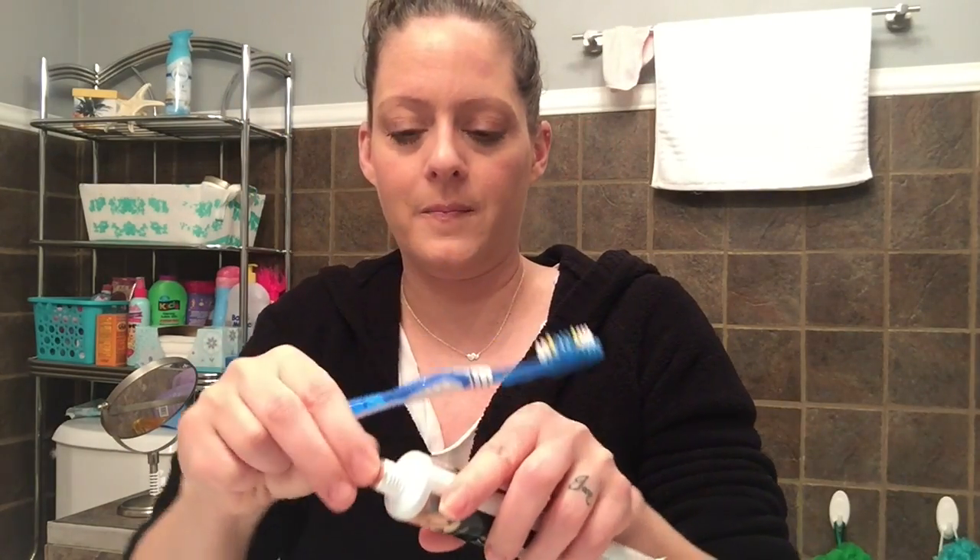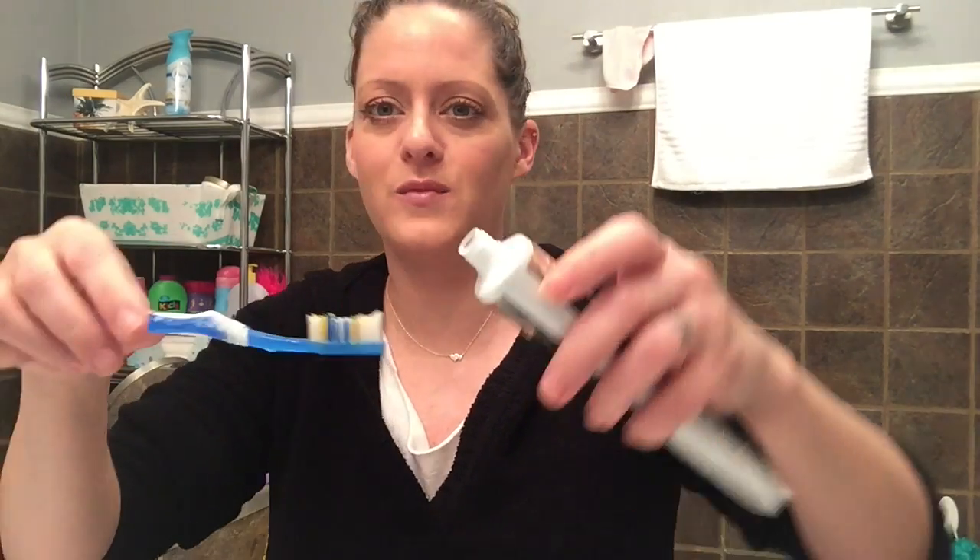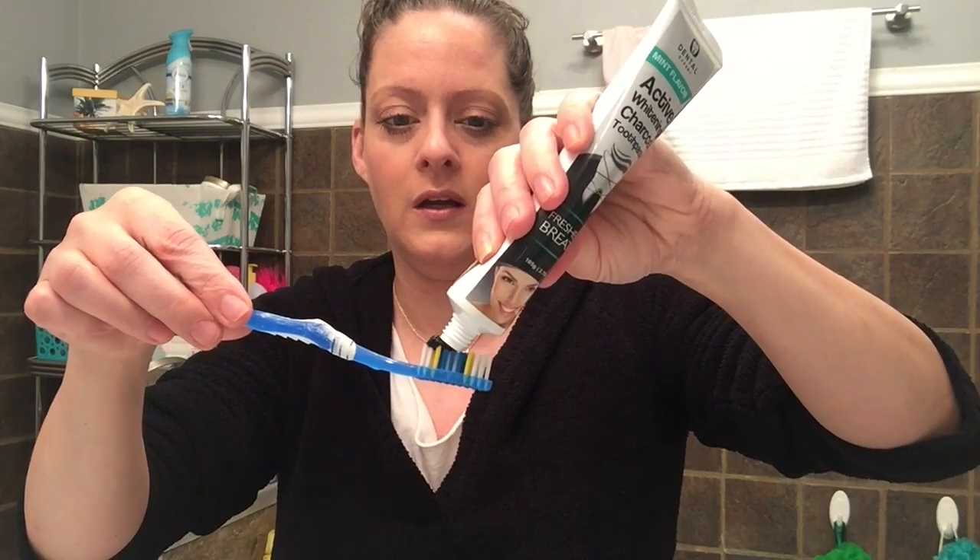So here's my teeth — they look dingy to me. I normally get my toothbrush wet. Oh my gosh, I'm so scared! It is black. Okay, here's how I normally brush. It is minty!